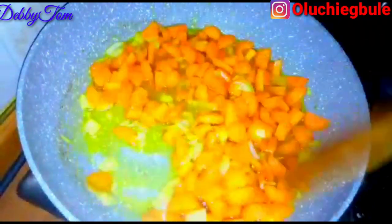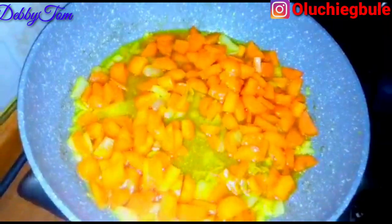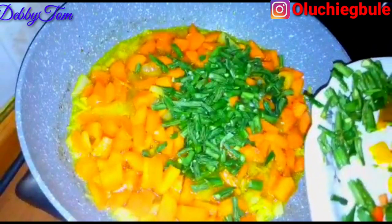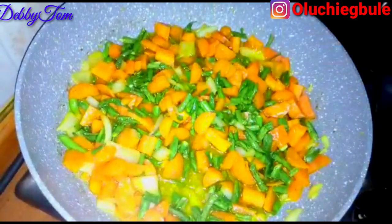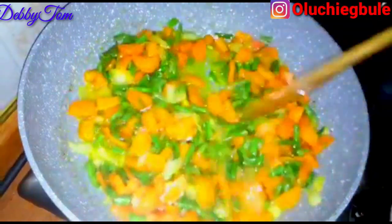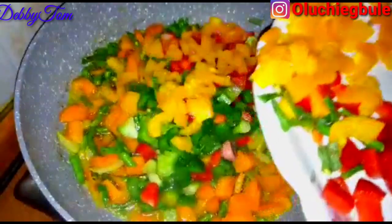I stirred everything up a little bit, then went ahead and added my chopped carrots, stirring for just about a minute. I went ahead and added my chopped green beans, stirring for about two minutes, and then added all my bell peppers — the green, red, and yellow bell peppers.